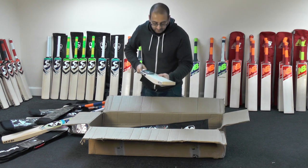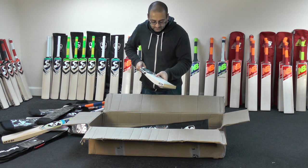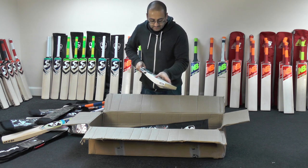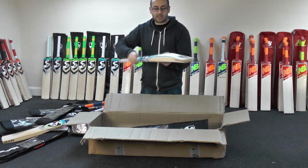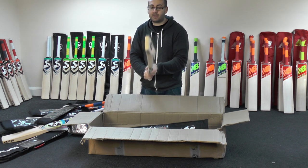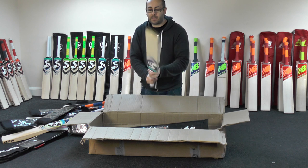Sierra 350 — ten grains on this one. Decent sized edges, decent sized spine, a little bit of wood taken out. Yeah, nice looking bat, nice feel as well.